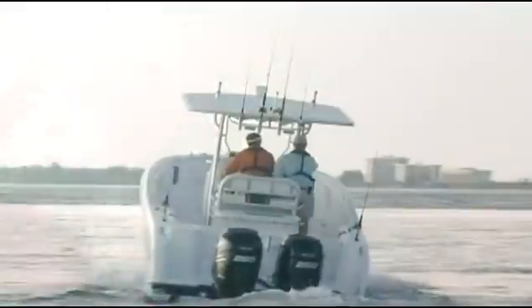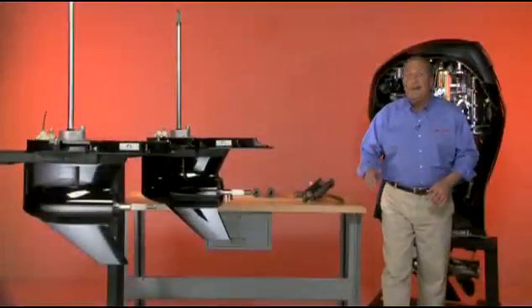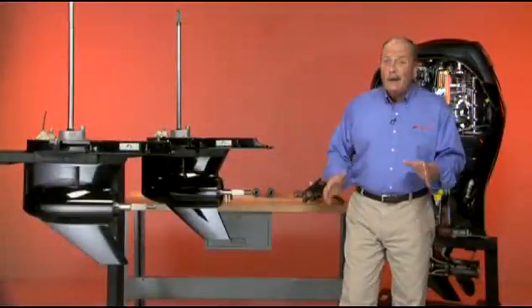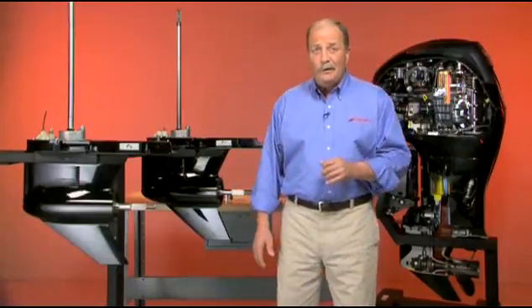Power and torque is only beneficial if it can be transmitted to the water. Verado's gear cases are designed and built to withstand all that power and torque that Verado's supercharged engine delivers.